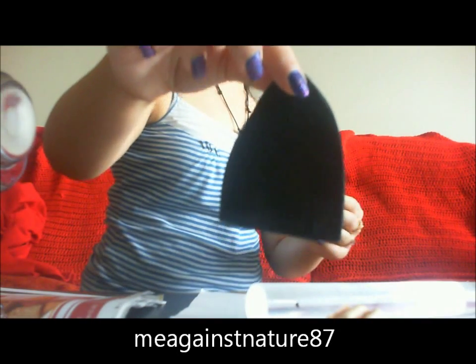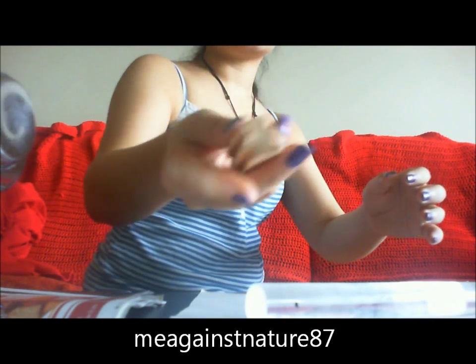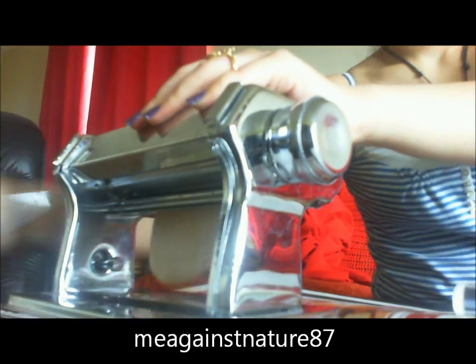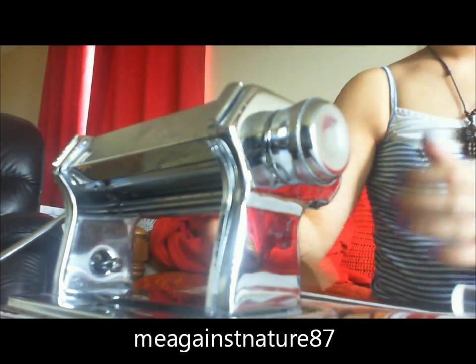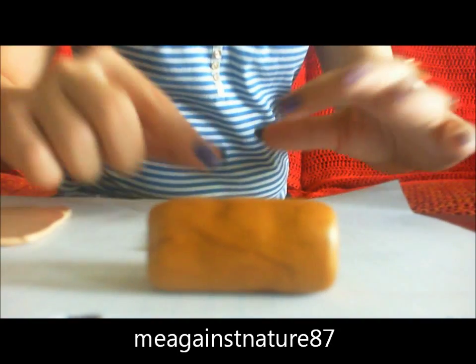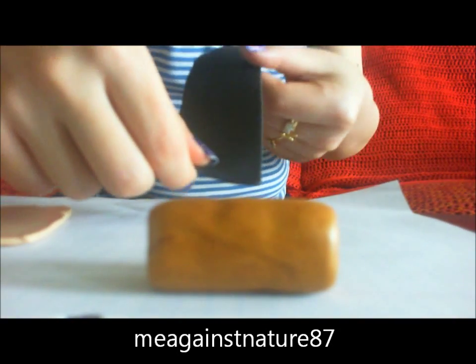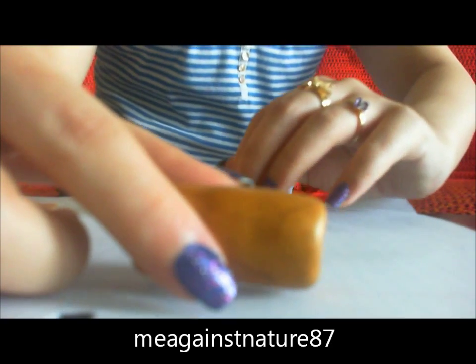And this is what you're gonna get. Just repeat the same process with the tan color clay. So now what we have is a lot of gold color clay, a black color clay at the thicker setting, and a tan color clay at the thicker setting. What we're gonna do next is really simple.